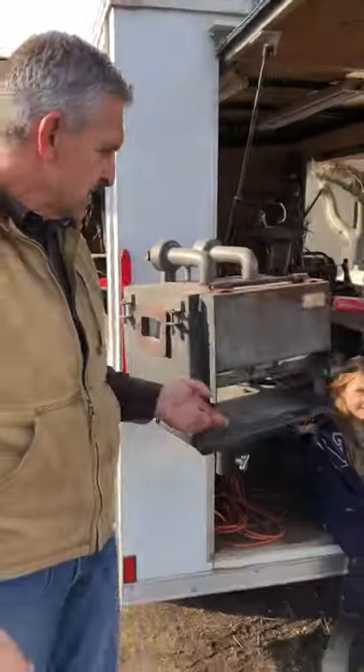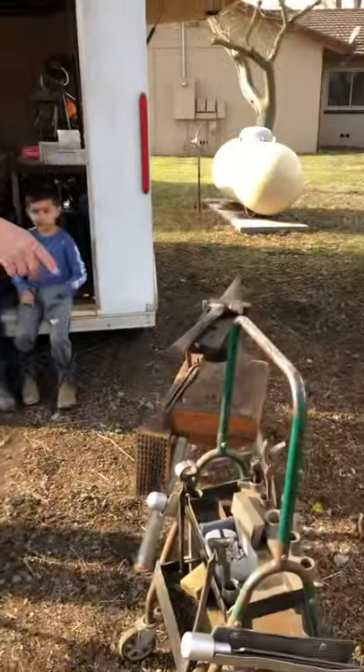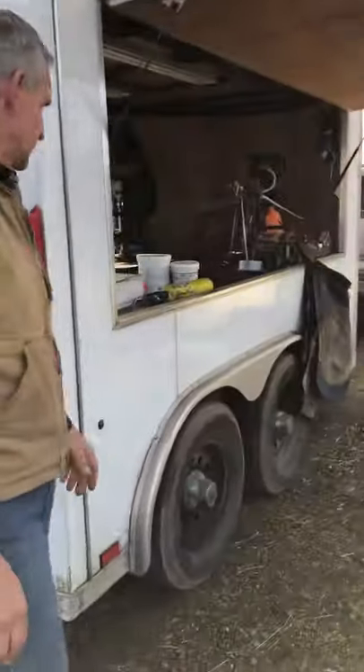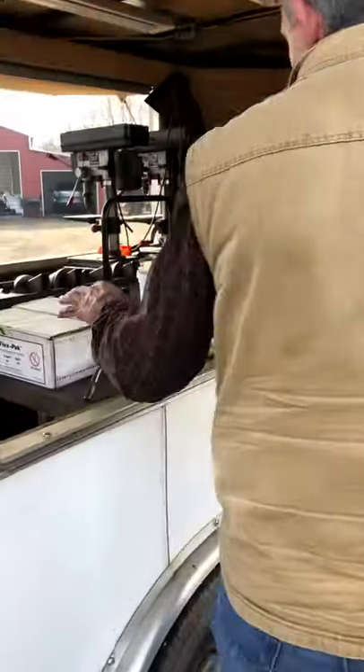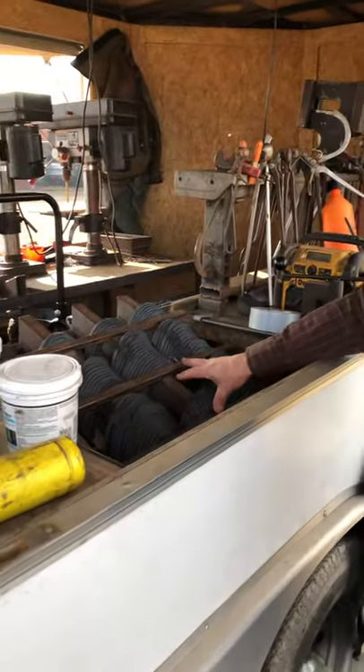Coming around — my forge right there, my hoof stands, shoe box, anvil, and hammers that I use. Coming around this way, these are all different soul packs, a burner that I use to torch out the foot. Hind shoes are here.